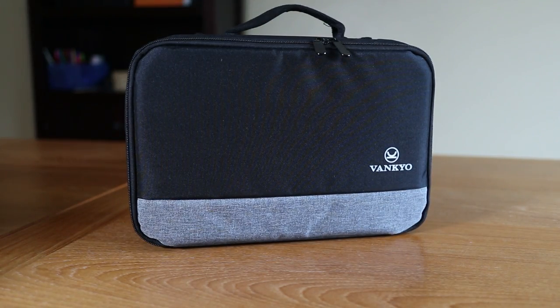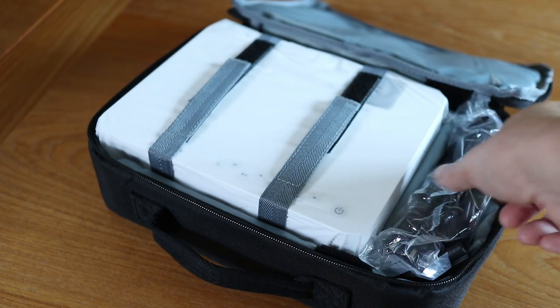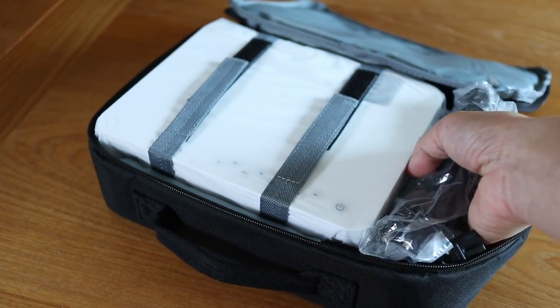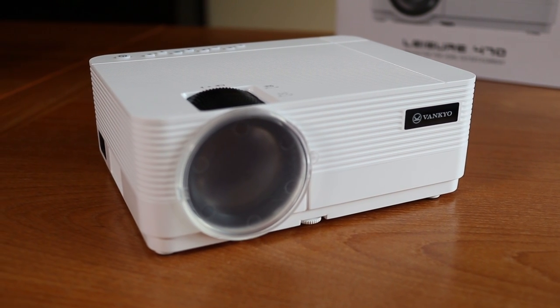The Leisure 470 is packed in a handy carrying case to protect it if you need to take this on the go. There are Velcro straps that hold the projector in place and a compartment for all your cables. The entire thing is pretty compact and it doesn't take up much space.